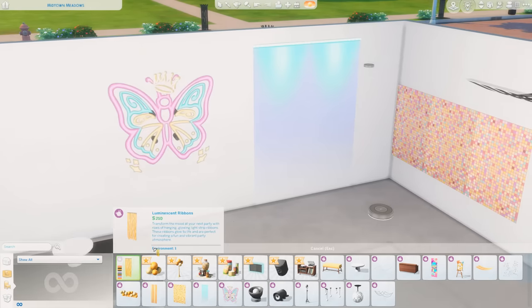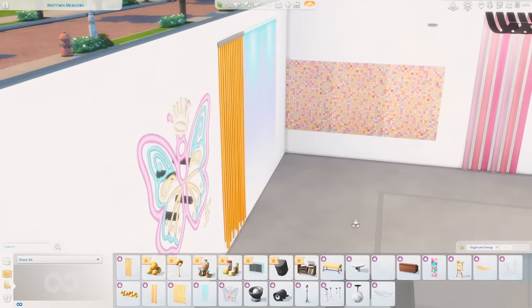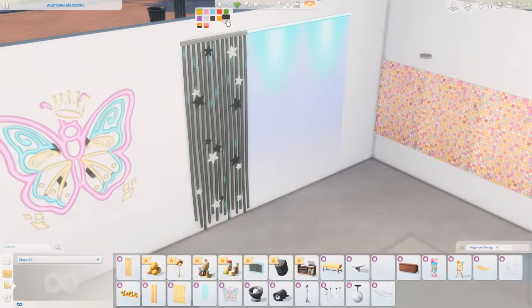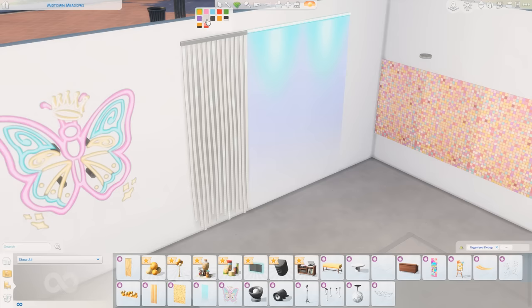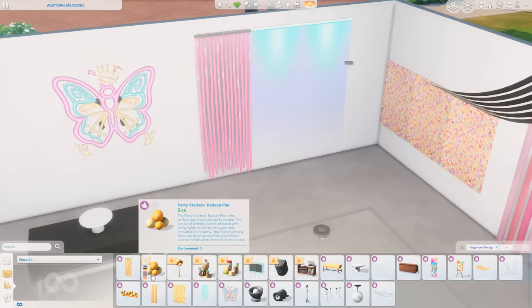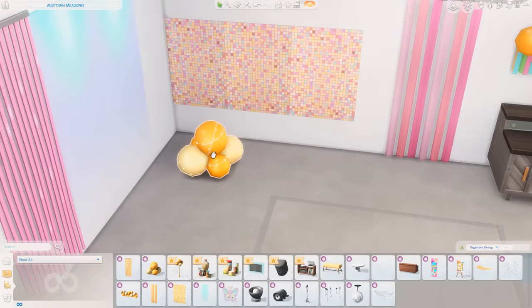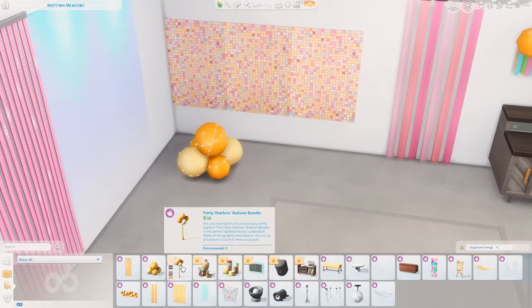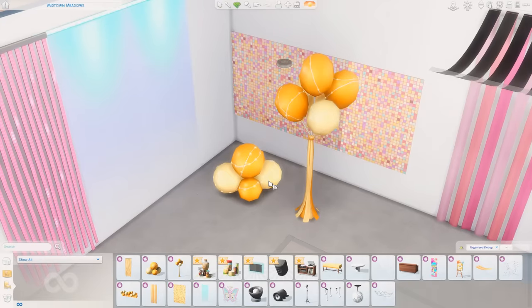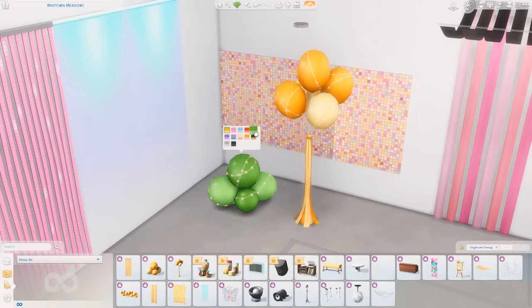We also have Luminescent Ribbons, which are pretty cute. I could see these maybe being in a teenager's room as well as at a party. There are stars on some of them, and circles and hearts. The Party Starters Balloon Pile has some twinkle lights on it, and we also have the Balloon Bundle — the same thing except one is on a string. Very cute swatches on both.